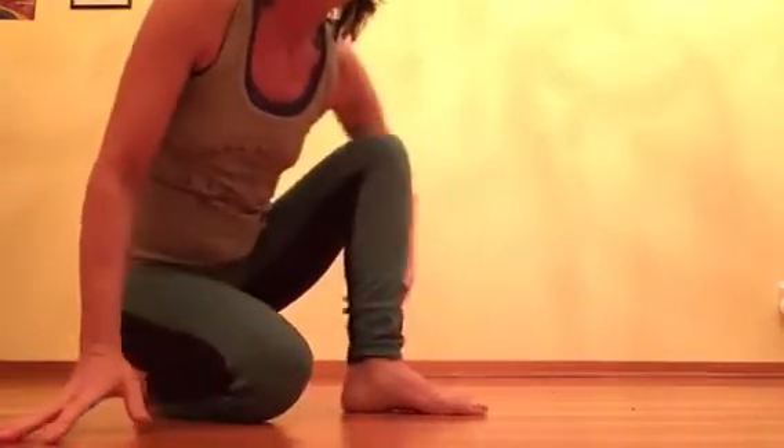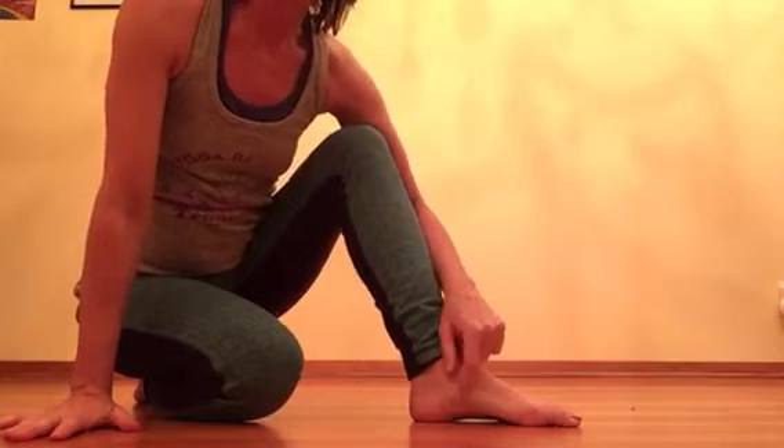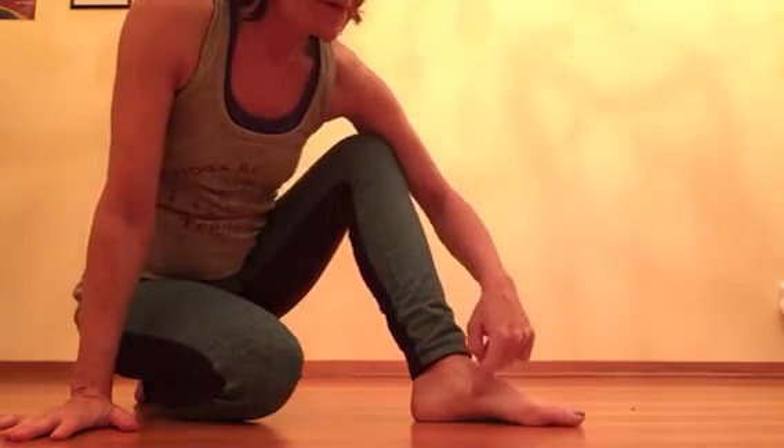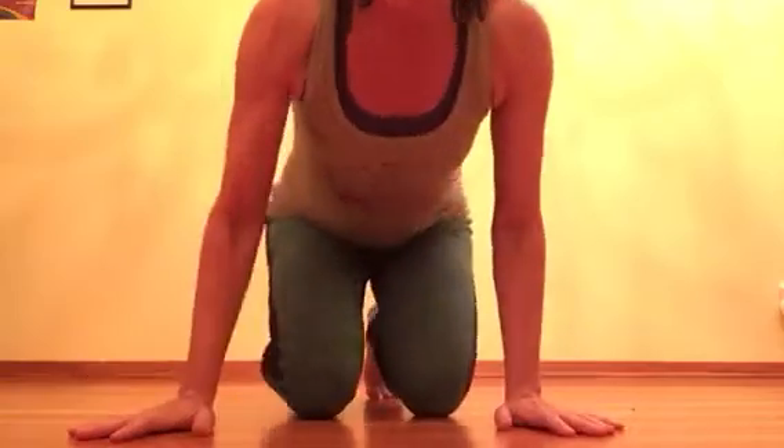This inner arch can really collapse and flatten down for some people, and you might have one arch different than the other. I'm going to show an exercise I learned from someone who makes orthotics.